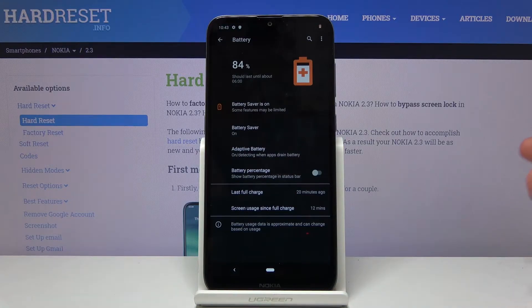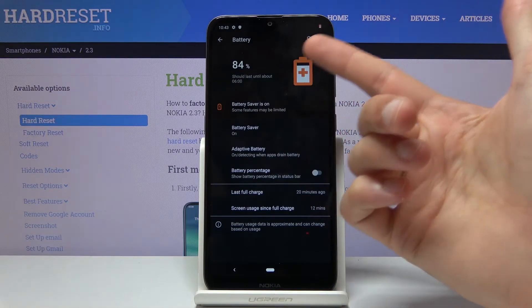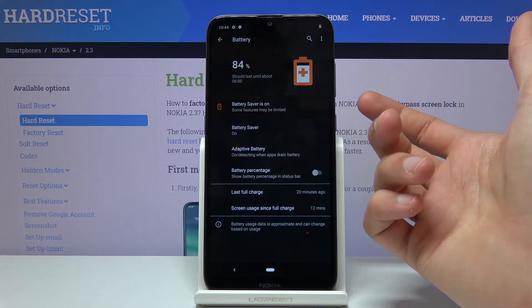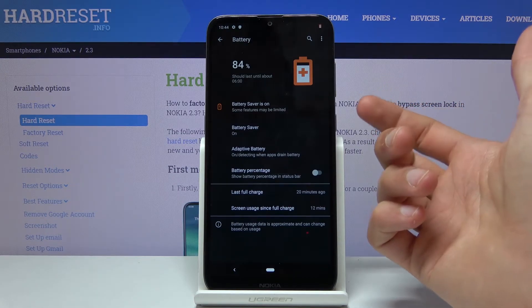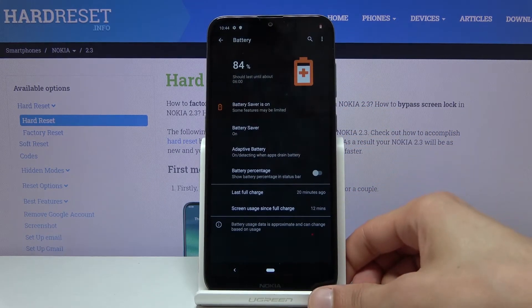Right here it says that with this being enabled, the battery is at 84% and should last until about 6 p.m. — so nearly seven hours, though not much honestly. I believe this is calculated with the display being on and the current usage from the last couple of minutes.